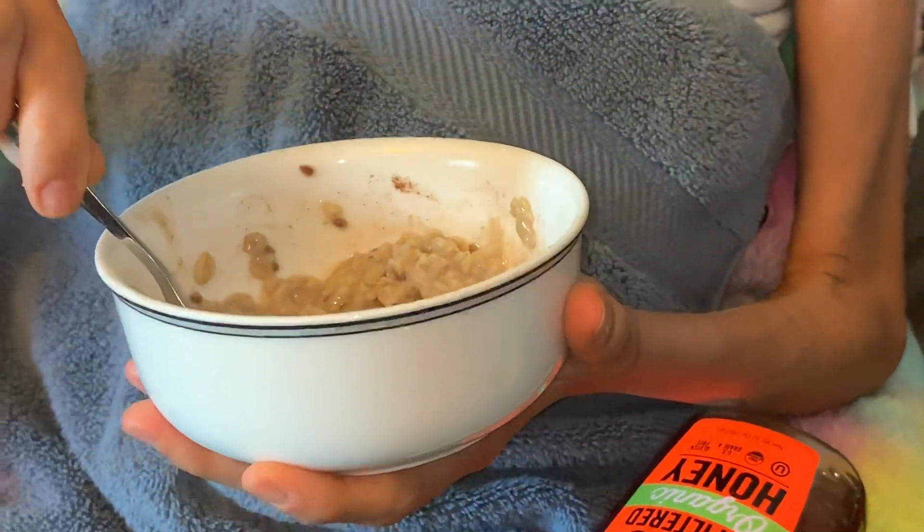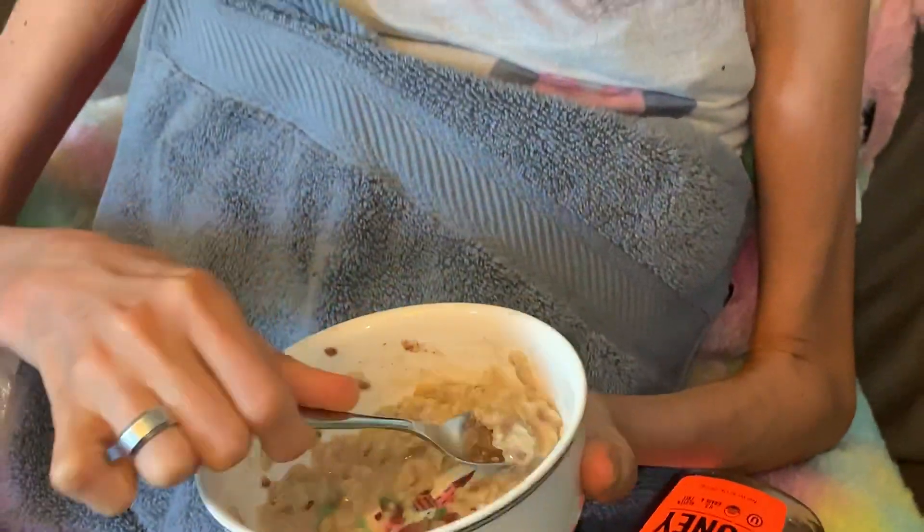Today I'm having oatmeal with unsweetened oat milk, Ceylon cinnamon, whole flax seed, and some raw honey. What I'm doing right now for GI health is having the carbohydrates — the starchy carbohydrates — separate from the protein, to get things flowing a bit better.